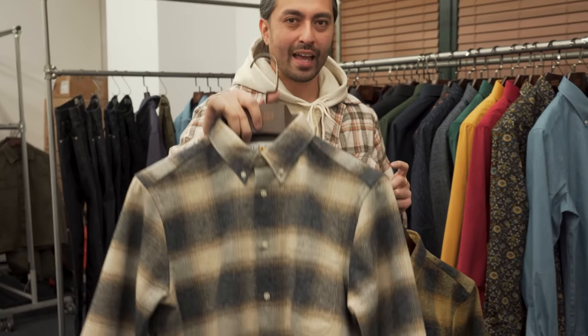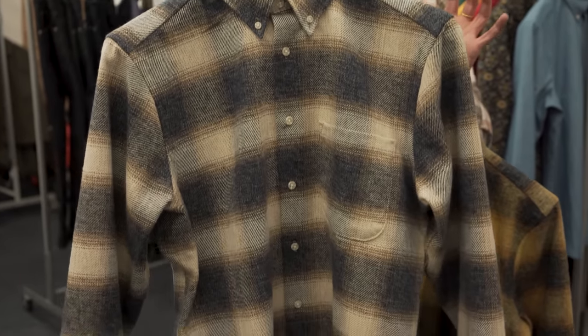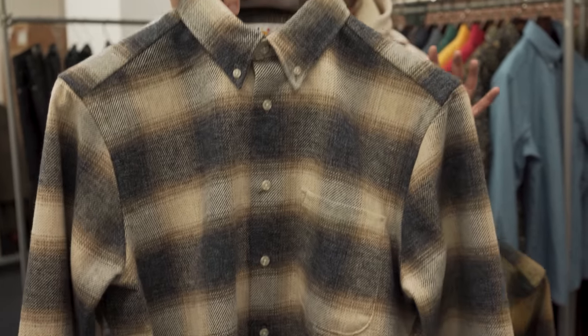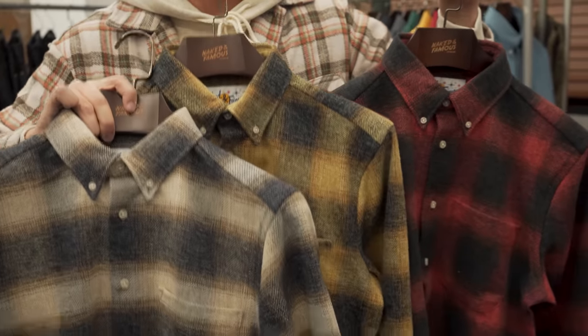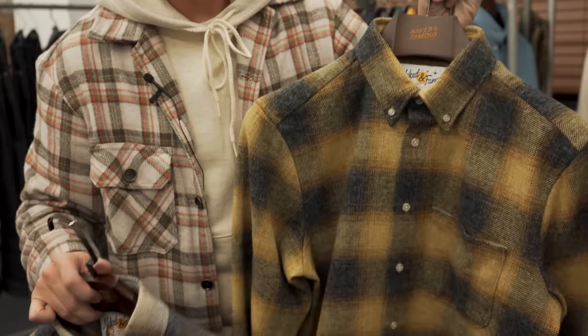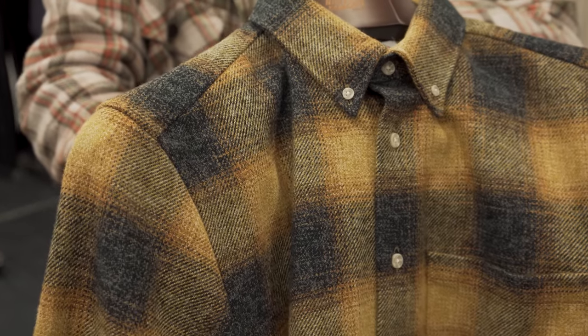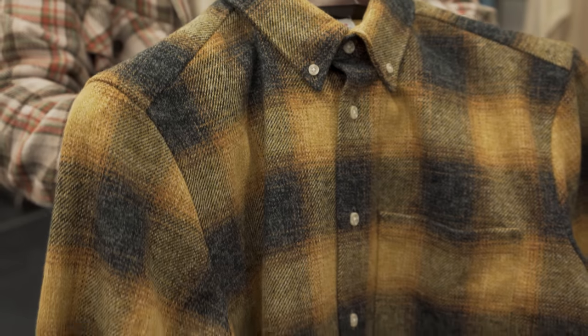These are my favorites — really special heavyweight brushed flannels. I love heavyweight brushed flannels, especially in these warm tones for the fall: we've got the beige, the yellow, and the red. We don't do a lot of yellow flannel, so I'm happy to have that one in the collection. We've got the classic red and you can just see the detail — it's so beautiful. You've got these great gradient tones throughout. Heavyweight, soft brushed, super comfortable.